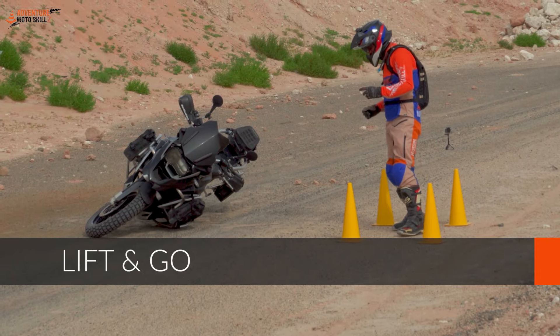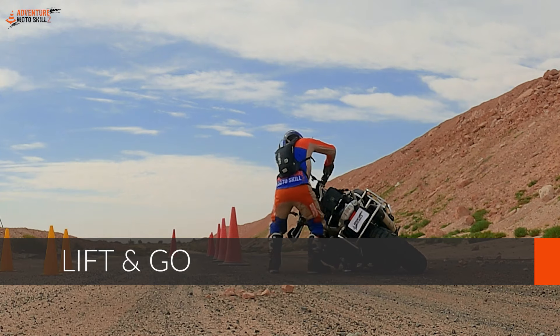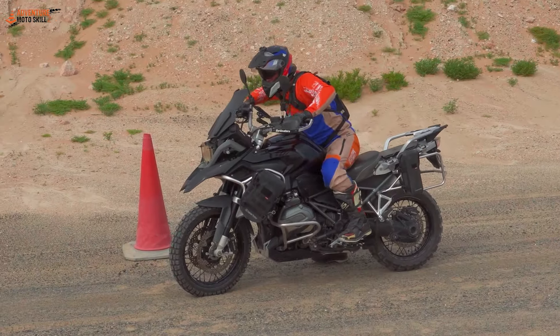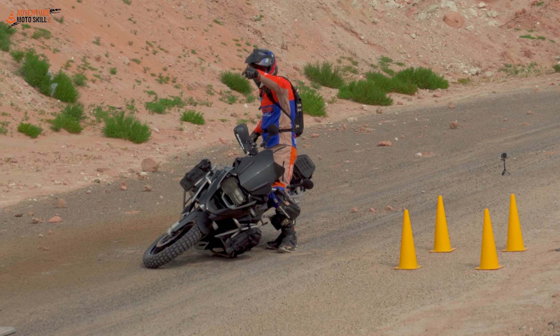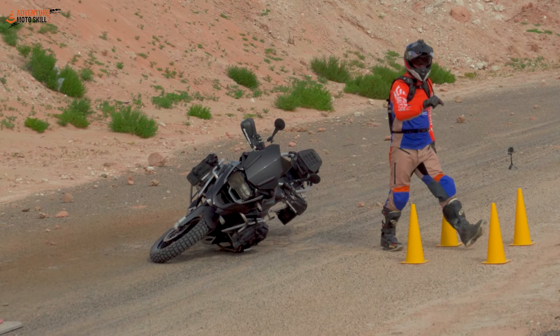This exercise is the lift and go. You need to start in the start box. When they say go, you run over, lift the bike, walk on the left side of the bike through the cones, and halfway down you need to mount the bike, get on the other side, and slalom the cones walking the bike. At the end, get on the bike and slalom back. The time clock stops when you get back inside the box.